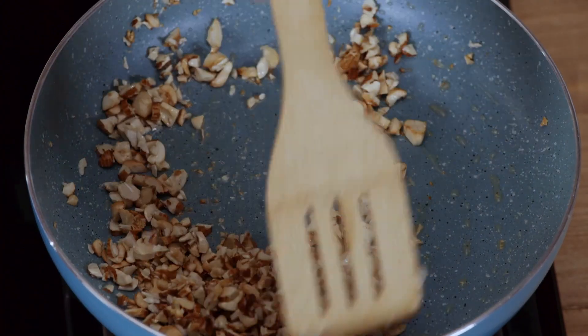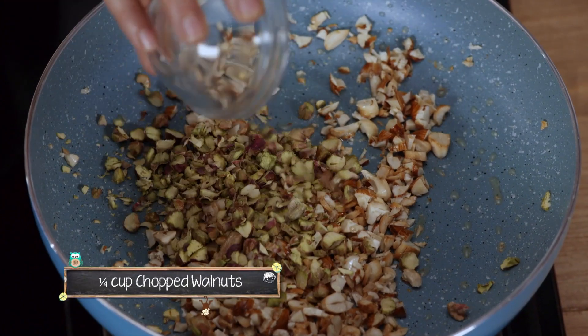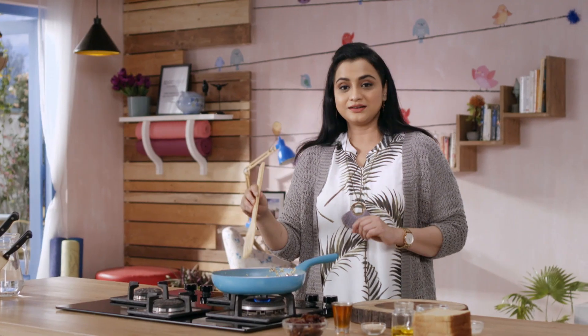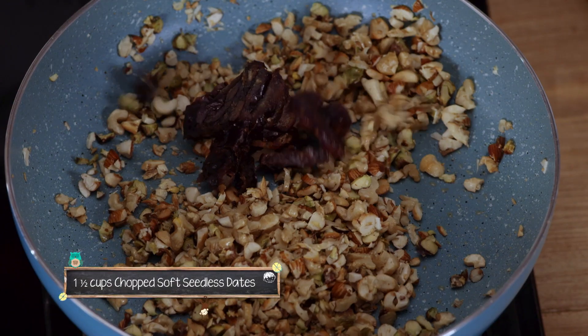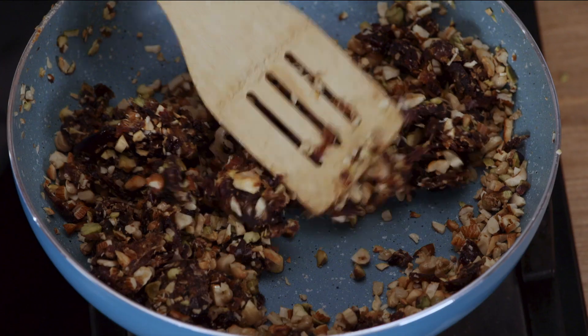I will add all the nuts, because the cooking time is different. Now we will add soft seedless khajoor. We will chop all the nuts and mix them well.